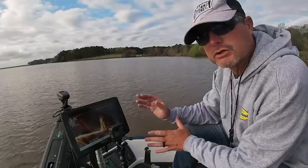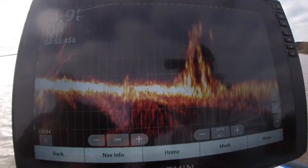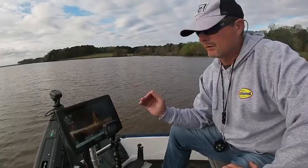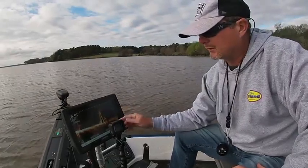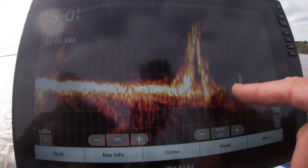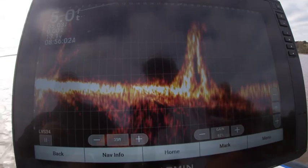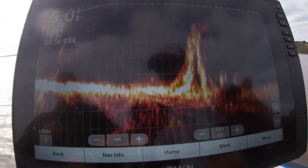Alright guys, this is my 34 running right now — same stump, same unit, same black box. This is just a flat-out comparison between the two on the water with the same settings. To me, the picture is a little bit clearer. We can see the fish running around the stump, and overall I think the 34 is a little bit cleaner.